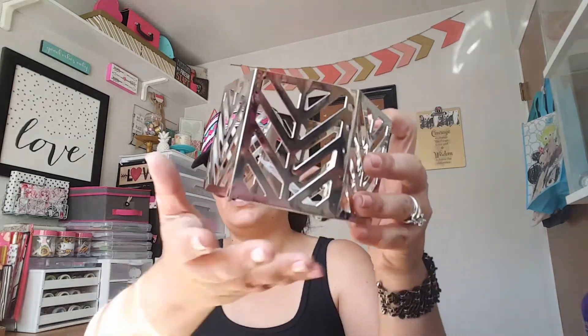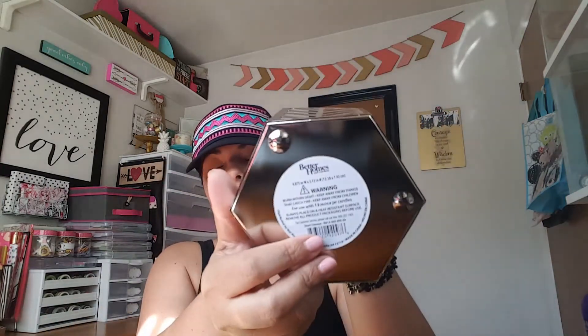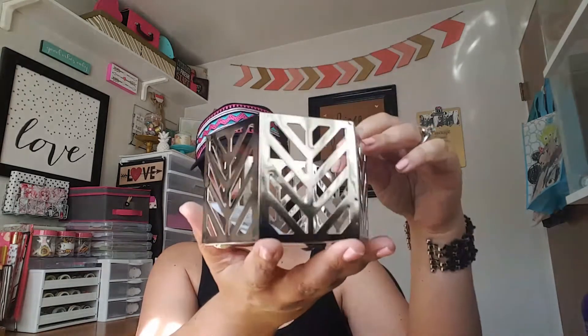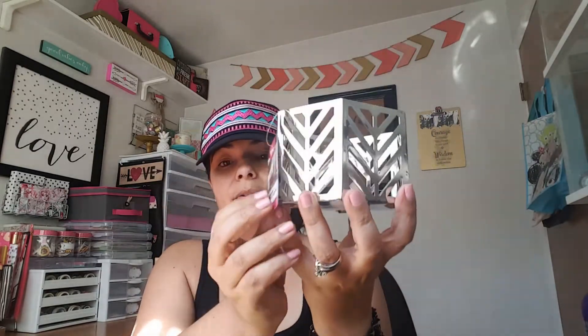Then I saw these candle holders from Better Homes, which I believe is the Walmart brand — 99 cents! You can use them to store lip glosses or other things, or of course candles. I went ahead and grabbed one. They also had gold, black, and a zebra print version — I would probably grab the gold one too.